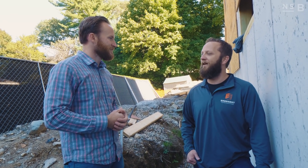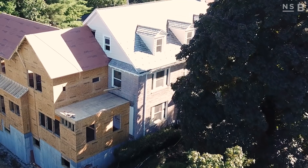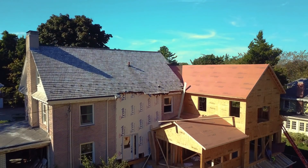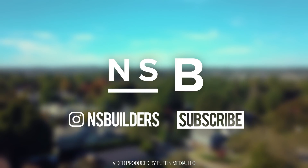I truly appreciate our time together — it's been a lot of fun. I appreciate you coming out. Thanks for tuning in to another episode of Design Build Repeat here at our NSB Newton project with Mary McKee. Make sure you guys subscribe to this channel, follow us on Instagram. The hashtag for this project is NSBNewton. We're always looking for feedback and here to answer your questions. We'll see you next time.